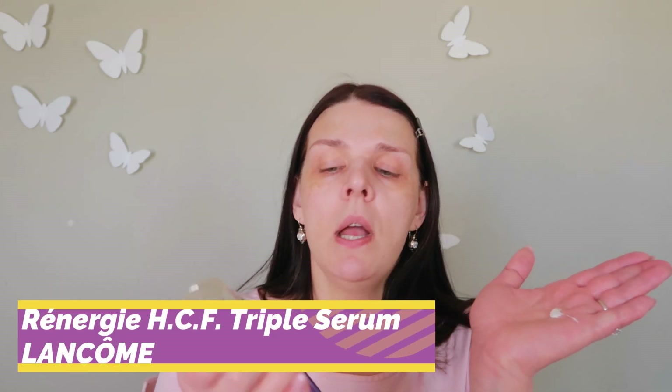For my face I'm gonna use this amazing serum from Lancome — it's the regenerating triple serum. It has hyaluronic acid for lines and wrinkles. I already did a video on this product. It has three different textures: a gel, cream, and lotion. I love it because my skin feels dry in the morning and this gives me hydration and a nice glow. I love how it smells.